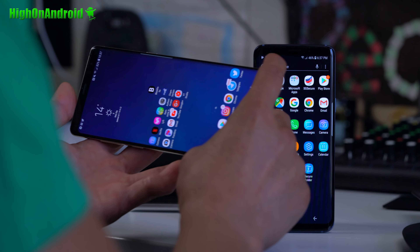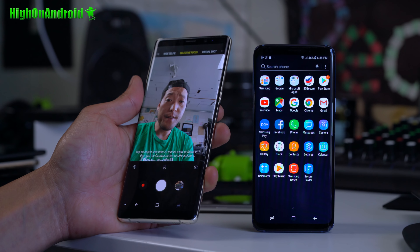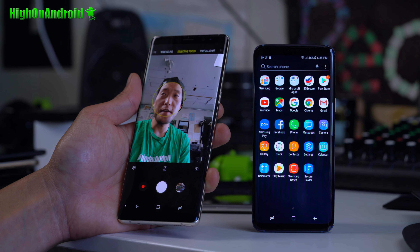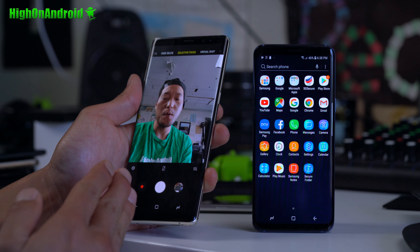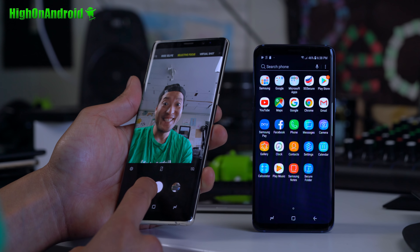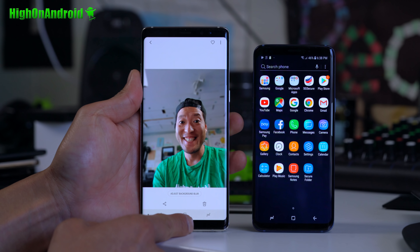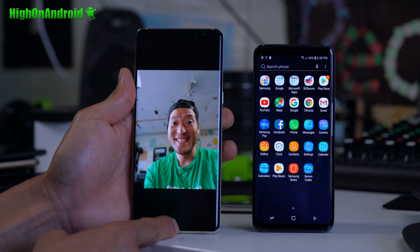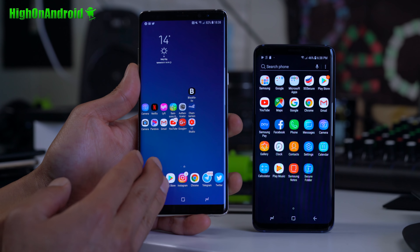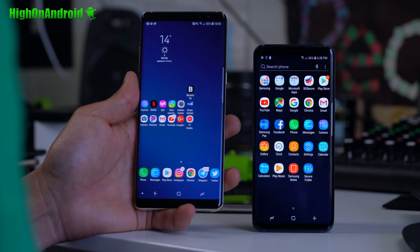The camera is awesome. You're going to be able to get portrait mode on the front camera. This is the first S9 ROM I've seen that actually supports portrait mode from the Galaxy S9. Let me go ahead and take a photo — boom! Obviously that's a software feature from the S9 that was ported to the Galaxy Note 8, and it works.